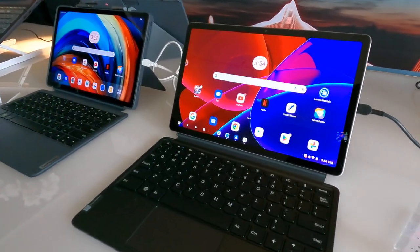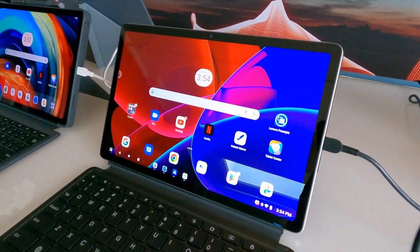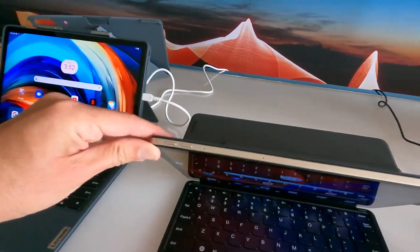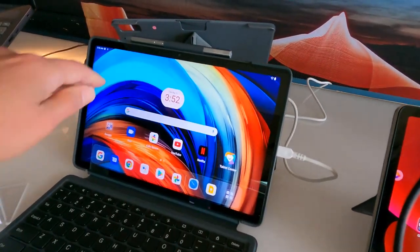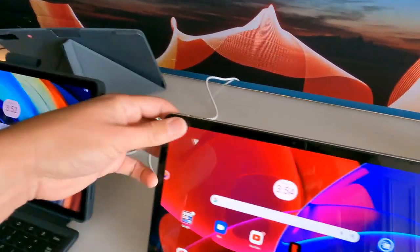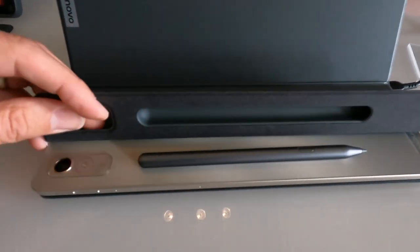They also have some tablets here. This is the Tab P11 Pro. It starts at around $399 and has an OLED display, just like the foldable. This is running Android with a new MediaTek Companio 1300T octa-core processor and an 11-inch display — it looks really nice. They also have a slightly lower-cost one, the P11 Gen 2. Both have pen support. On the P11 Pro, the pen will actually charge on the unit itself, and the case has a little cubby for it so it stays out of the way.